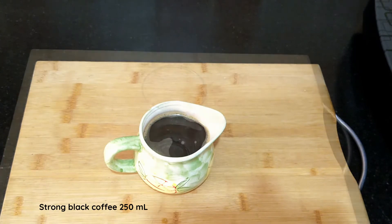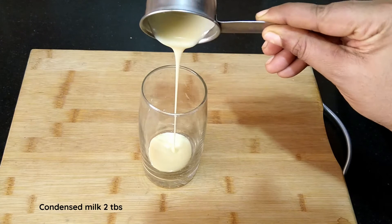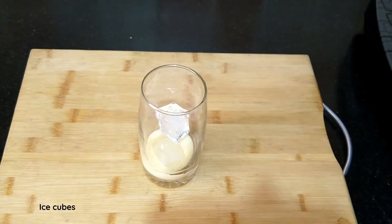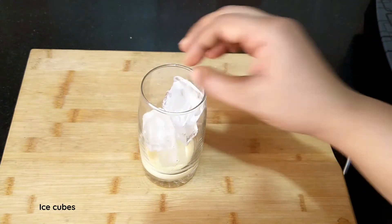Into a serving glass, add condensed milk — I'm adding about 2 tablespoons. Fill the glass with ice cubes and pour the coffee.